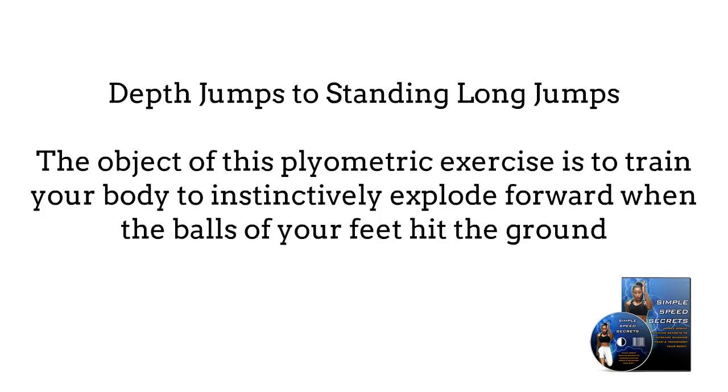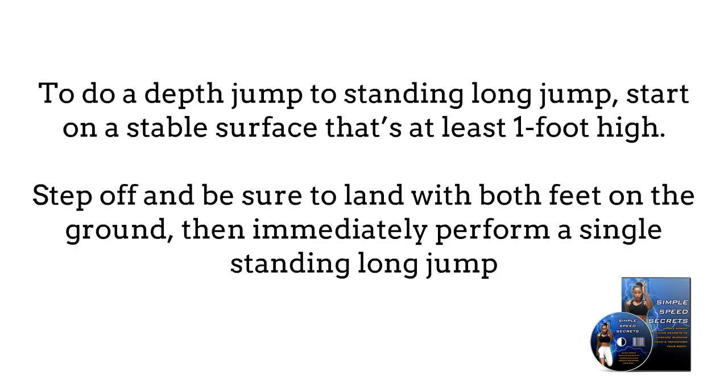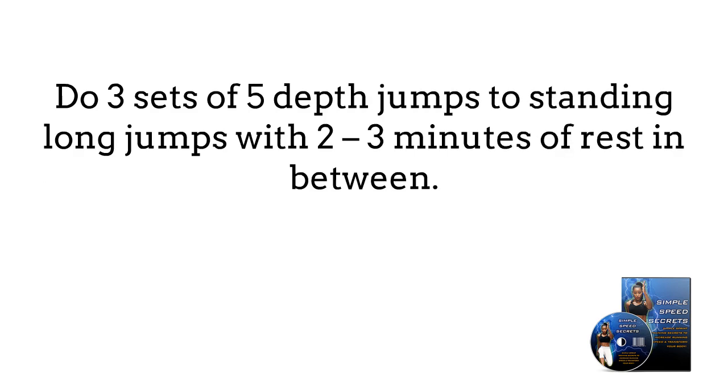Depth jumps to standing long jumps. The objective of this plyometric exercise is to train your body to instantly explode forward when the balls of your feet hit the ground. To do a depth jump to a standing long jump, start on a stable surface that is at least one foot high. Step off and be sure to land with both feet on the ground, then immediately perform a single standing long jump. Do three sets of five depth jumps to standing long jumps with two to three minutes of rest between sets.